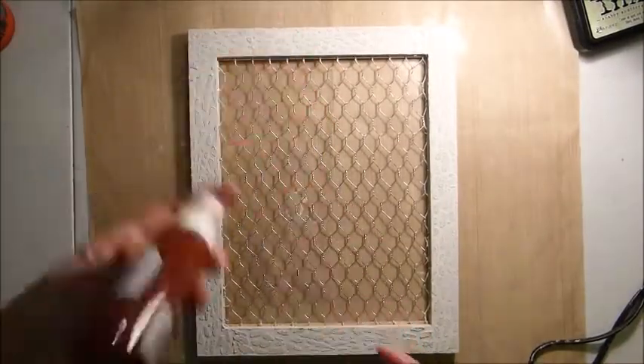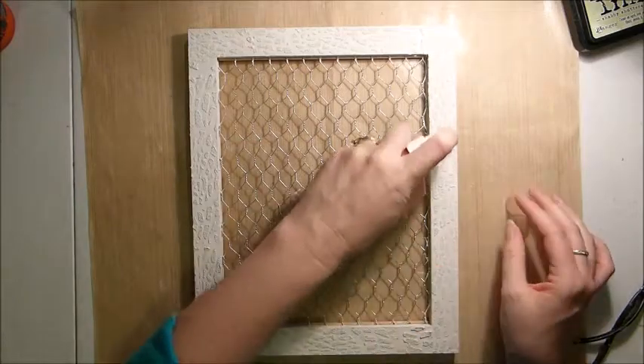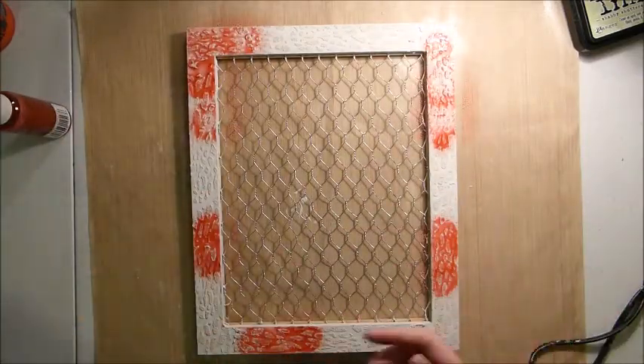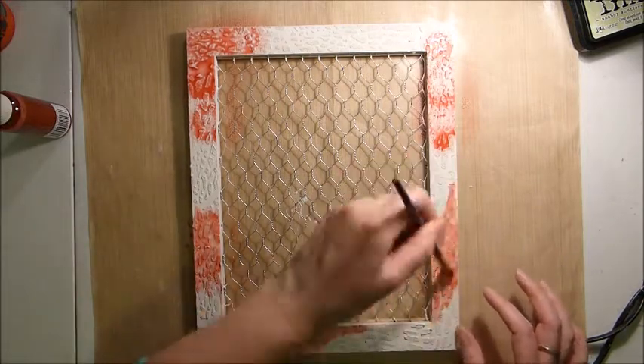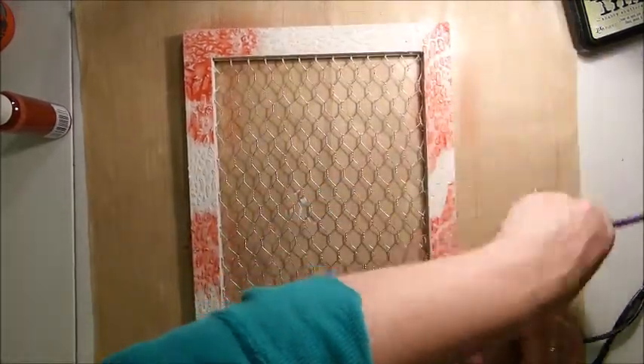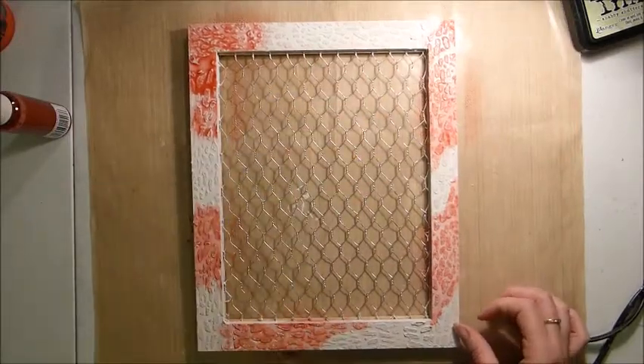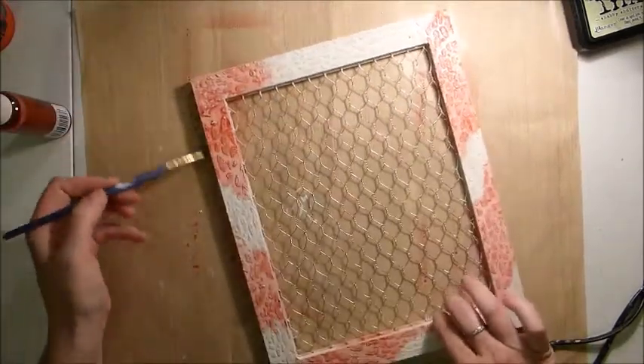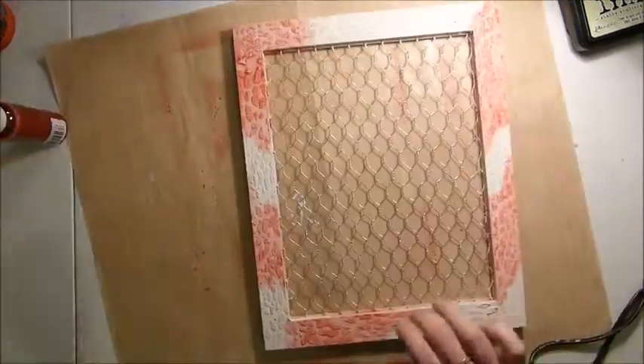Once that is all dry, the texture on that is quite good. I'm taking the Blue Fern Mist that is also in the Medium Add-On Kit for October, and I've just sprayed a few bits on there and then I'm mixing that in with my paintbrush, just to get the edges as well.